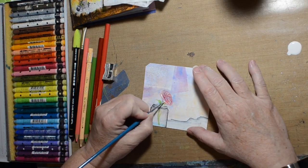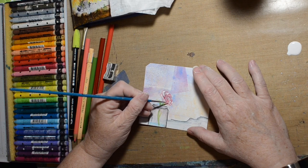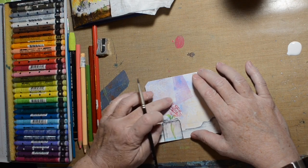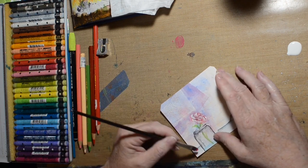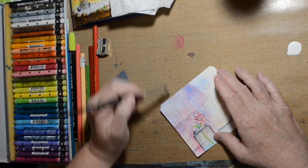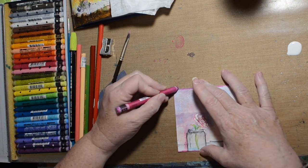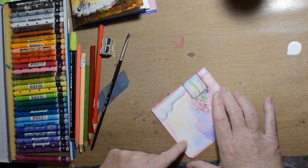I felt like my flower needed more dimension, so I'm adding a little bit of white acrylic paint just to give it some highlights, and then I'll go back in with some red to give it some shadows, hopefully. I went behind it, and then I just get a little crazy with color. It's pretty pastel, I don't know.